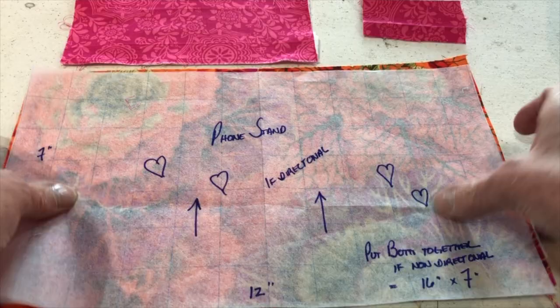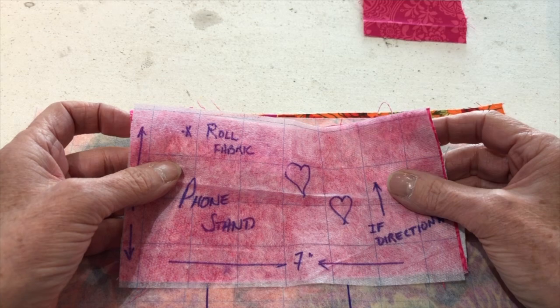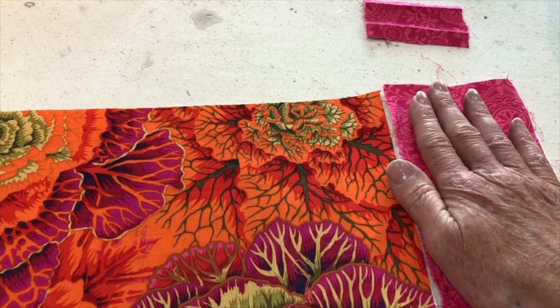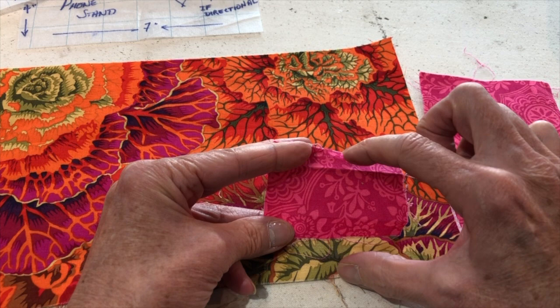Your roll fabric is cut 7 inches by 4 inches. If you don't have directional fabric, you can cut them both together — just cut 16 inches long and sub-cut 4 inches for the roll fabric. The last piece is the small cord loop tube — about 3 inches long by 2 inches wide. I've also used my Shapeflex and gone ahead and reinforced the wrong sides of my fashion fabric.